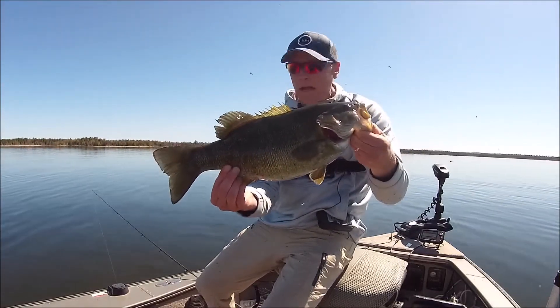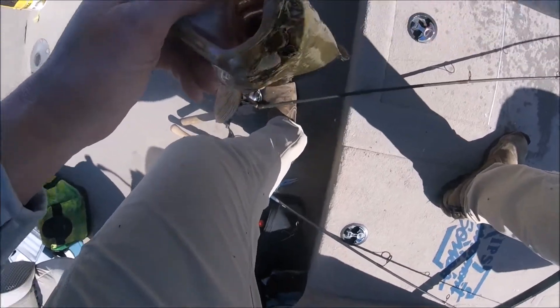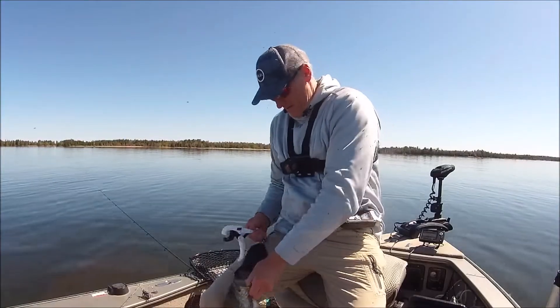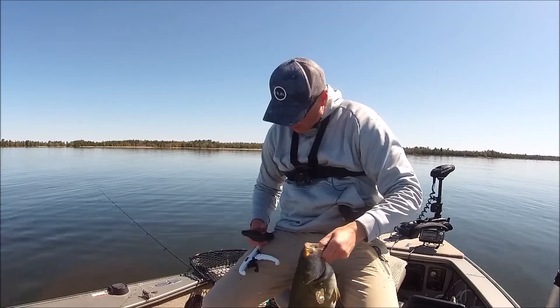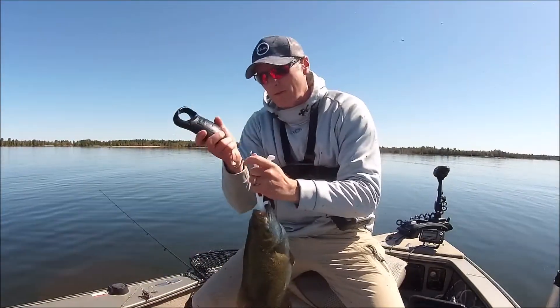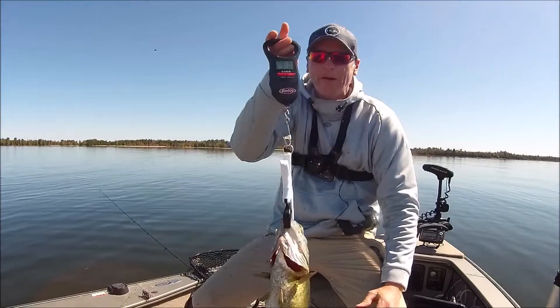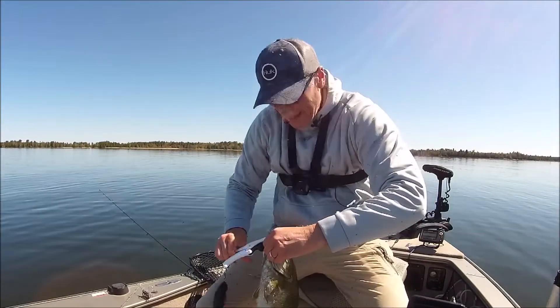We're gonna weigh her and get back out there. First time I've gotten the scale out. Fat fish — I'm gonna say four one. I saw that fish hit the whole time, that's exciting when that happens. Oh my gosh — it did hit four one, then dropped down to four. Right on four — we will take it!